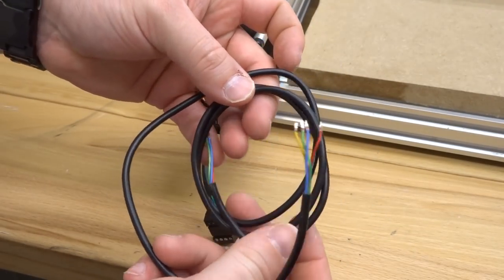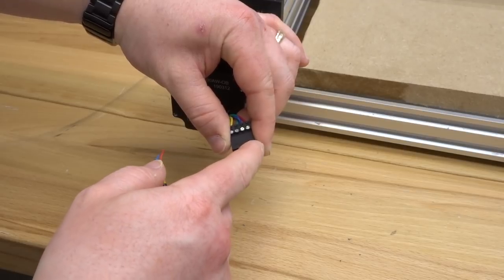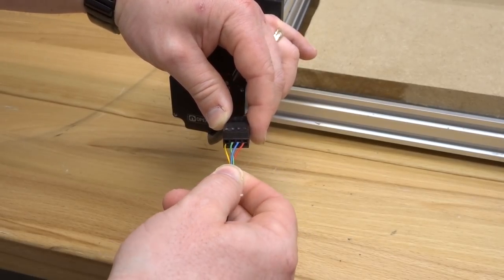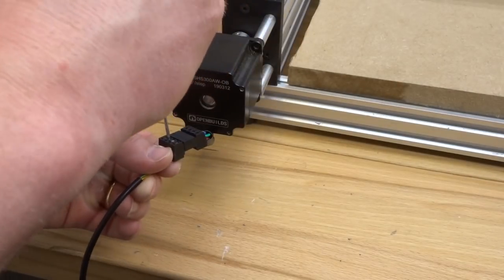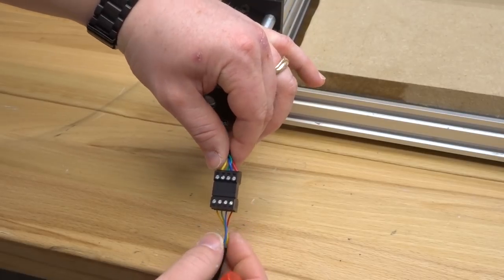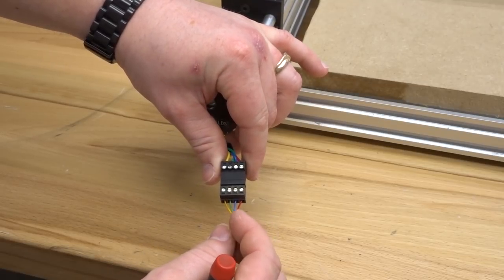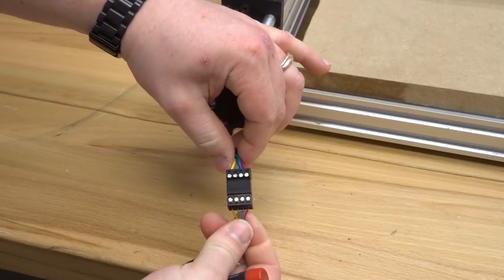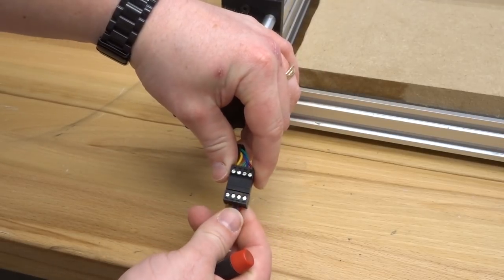Grab one of the three-foot four-conductor wires — it's one of your smallest, and you'll have two at the same size. Make sure all pins are loosened. What I have here is red, blue, green, and yellow — simply insert those into the connector and tighten them down with a flathead screwdriver. My connection is now completely established, with wire colors matching the coil pairs on the motor: red, blue, green, and yellow.